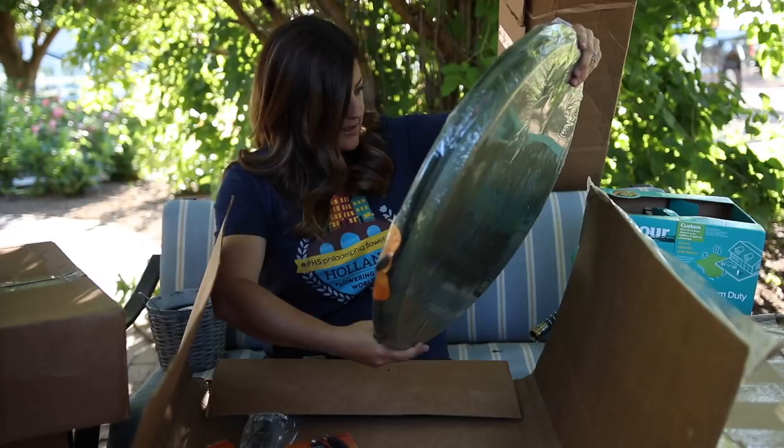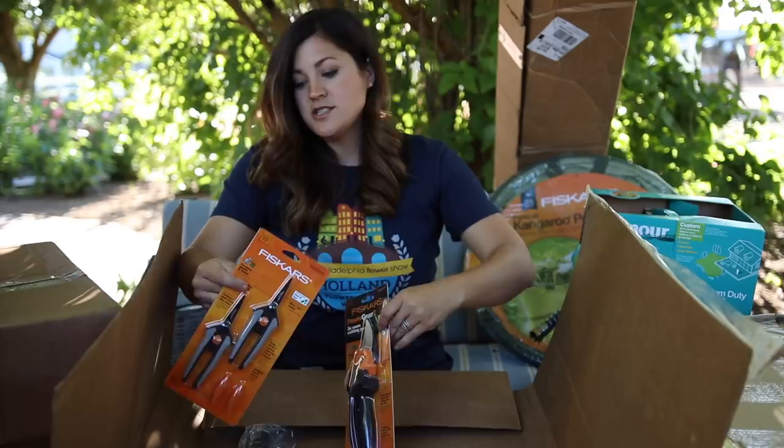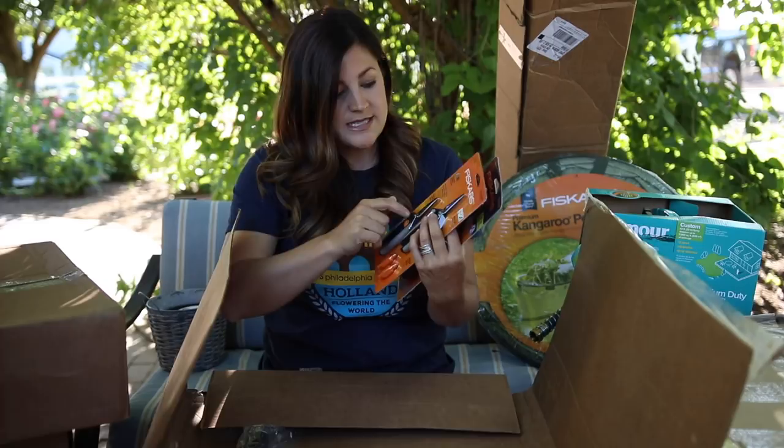Also an assortment of clippers and pruners which I have not tried before, so I'm excited. This one looks like it cuts three-quarter inch. These ones are for flowers, plants, and herbs — very helpful. I love to do flower arrangements so it's always nice to have a few pairs of these around the house. Also a cultivator, like a garden fork, and a trowel. Thank you so much Fiskars — love this stuff.